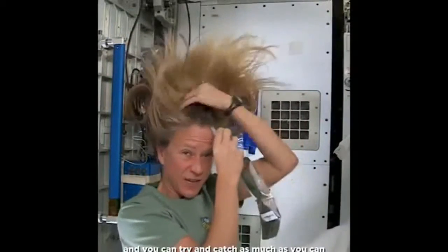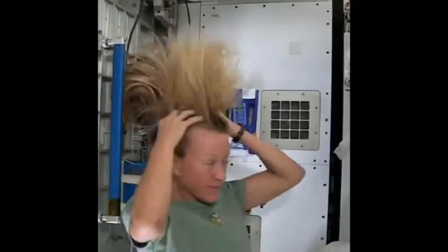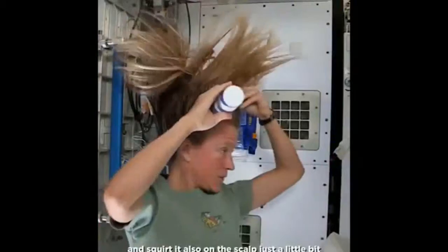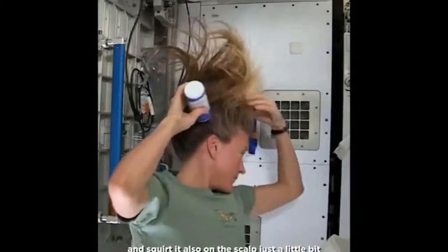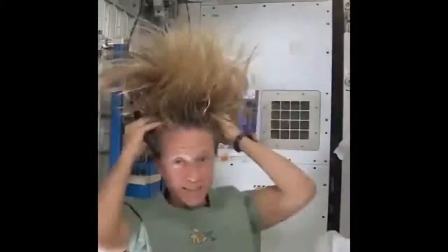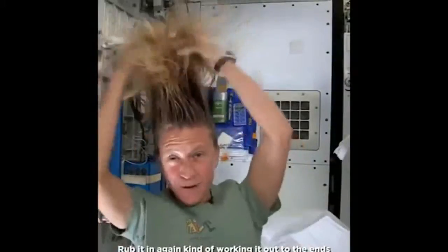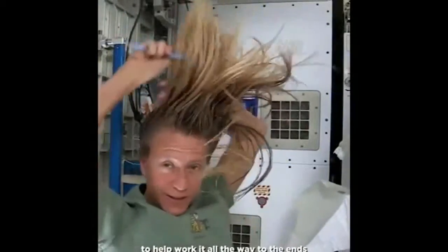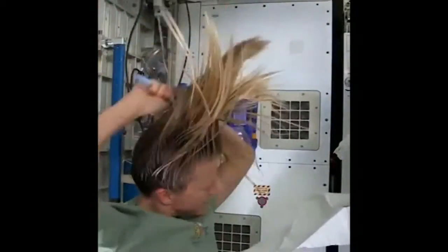Sometimes the water gets away from you and you try and catch as much as you can. Then I just work the water up through to the end of my hair. I take my no-rinse shampoo and squirt it also on the scalp, just a little bit, and rub it in — again kind of working it out to the ends. Sometimes I'll actually take my comb to help work it all the way to the ends.